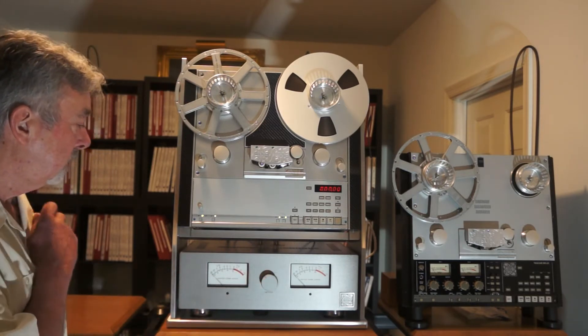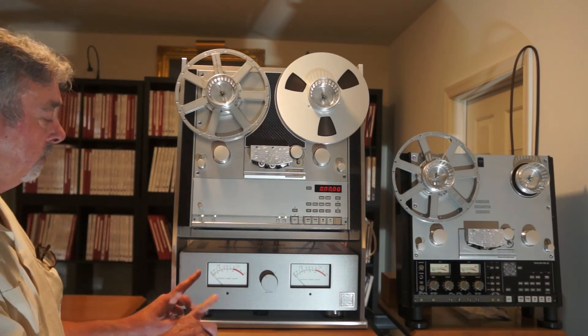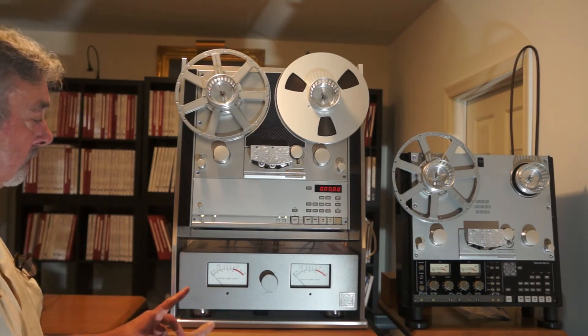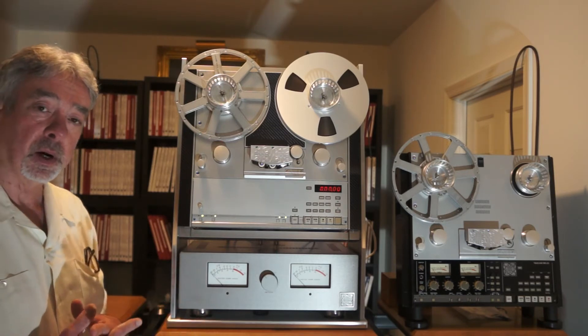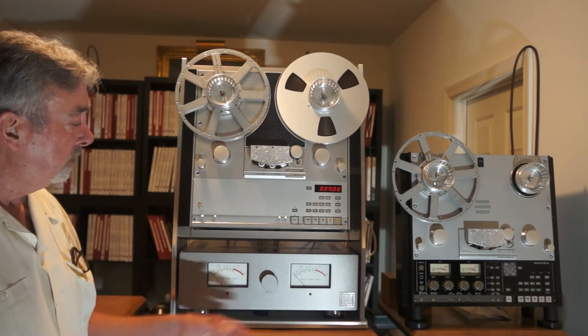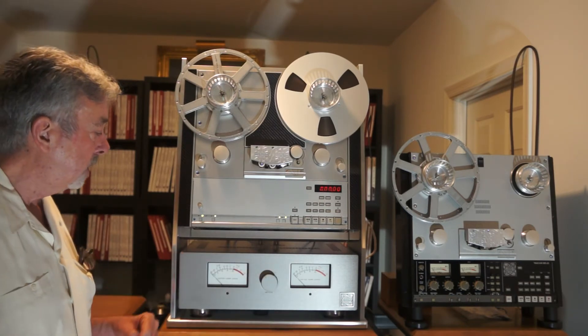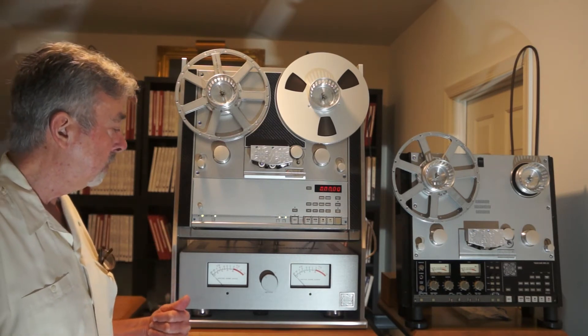Why would you want to do that? Well, it's pretty simple. If you have VU meters constantly varying their signal across the output, that may not be completely desirable. So you can turn it off and bypass the VU meters completely, giving you a more straight signal path to the output.